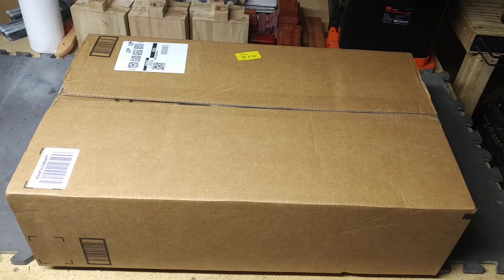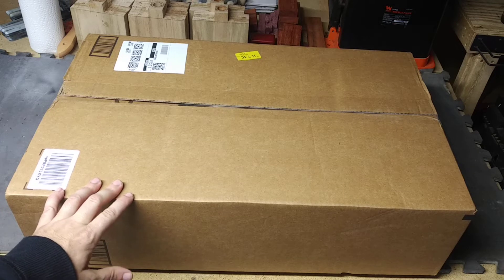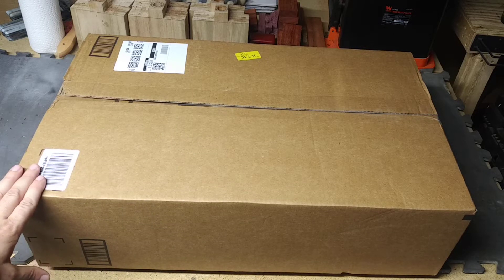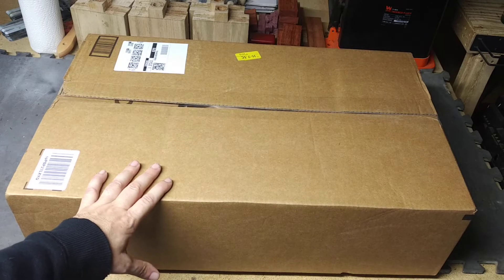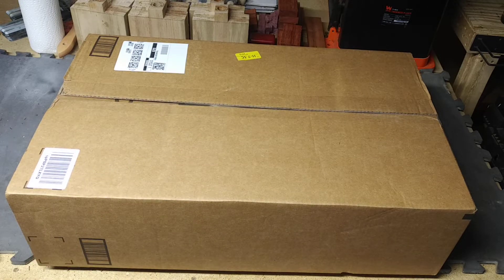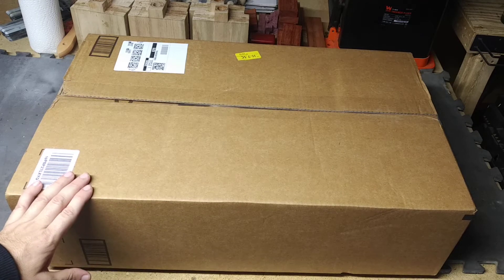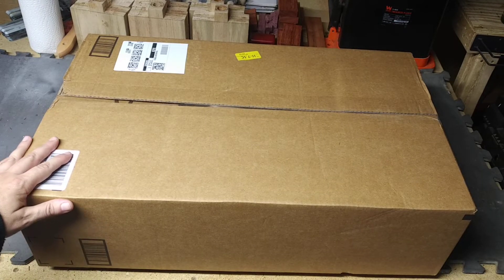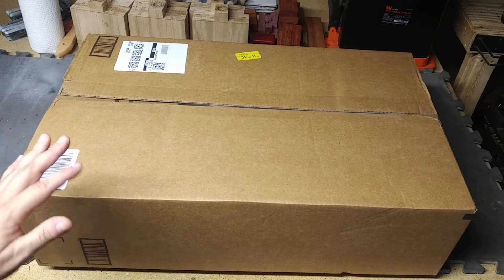Hey, what's going on guys, welcome back to Brass Monkey X and welcome to another episode of What's in the Box. I know this is my fourth What's in the Box episode in a row — I promise my next video will not be one. I got some more stuff coming up. Today I just finished my workout, Amazon just dropped this off, and I had no clue this product was going to be this big. This box is massive. I thought it was smaller, so I'm over here on my woodworking bench because it wouldn't fit on the gunsmithing bench. Let me get this cut open.